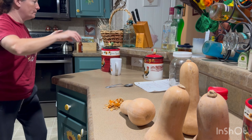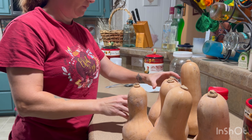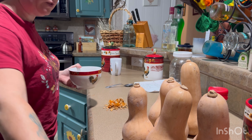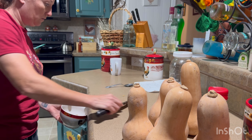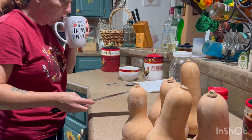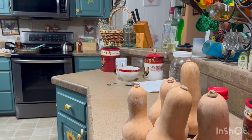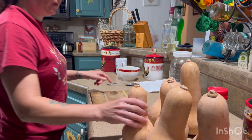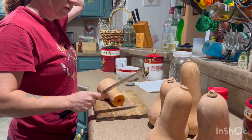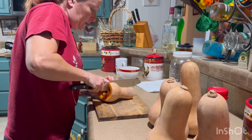There are a whole bunch of them. I'm going to get a little plate to put the seeds on and scoop the seeds in here. We'll let them dry out and put them in our little seed packet. We try to preserve as much stuff as we can. The tops and bottoms I'll throw in the compost pile, and we'll keep the seeds.